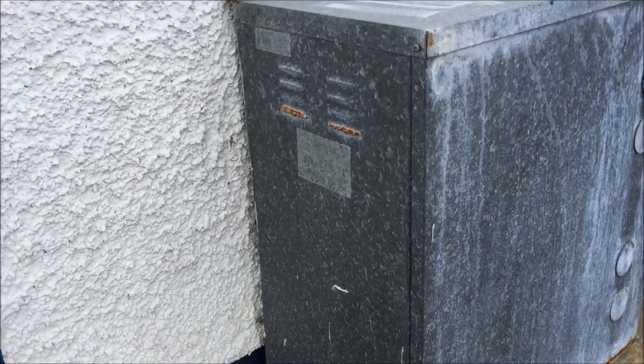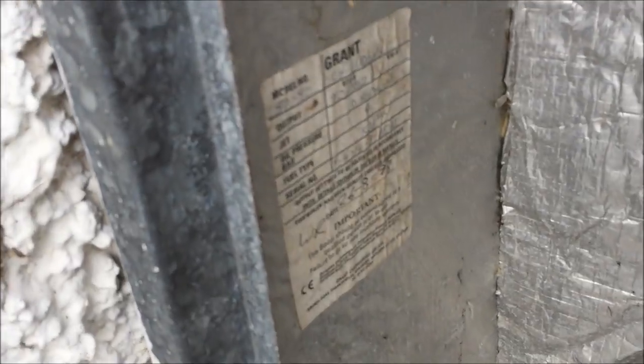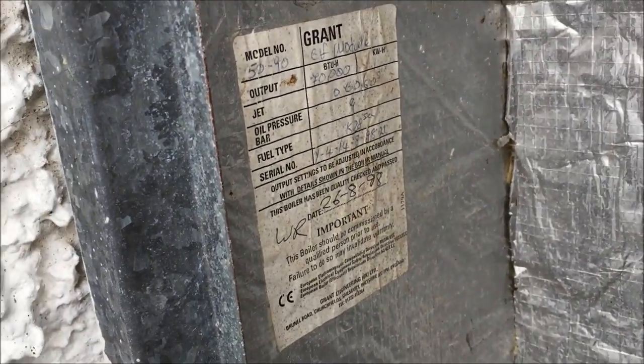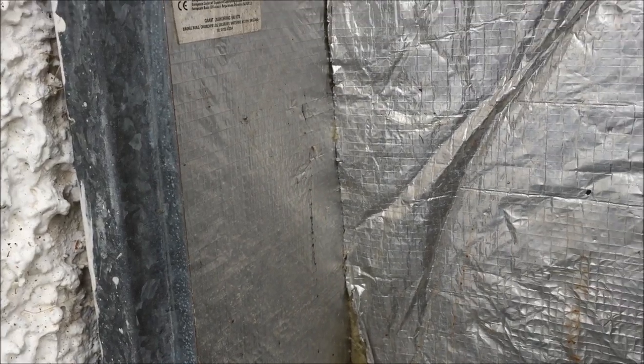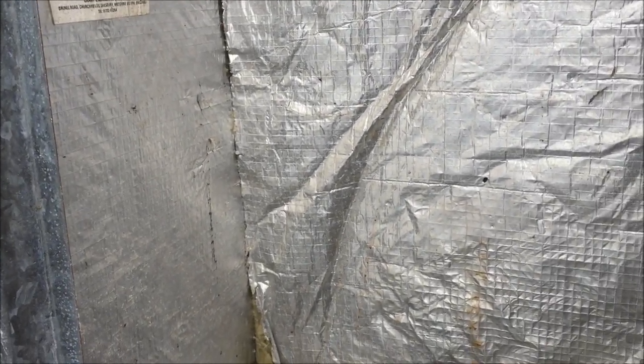Hey it's Boots Owen here. I'm working on this oil boiler — it's a Grant 5090 and it hasn't been serviced in a long time. It was fitted in 1998 so it's 19 years ago, and I suspect it hasn't been serviced in about 10 years.